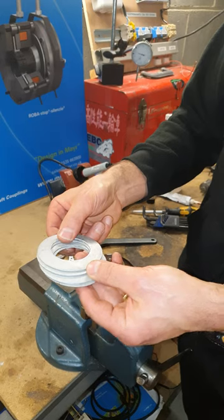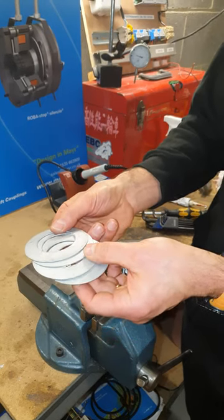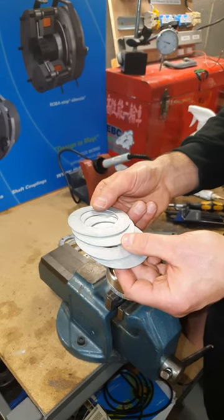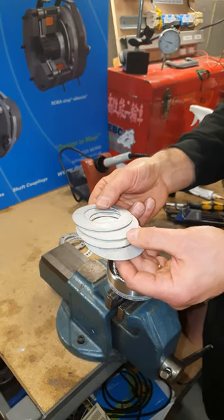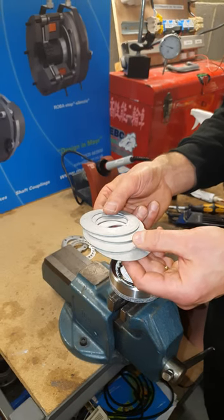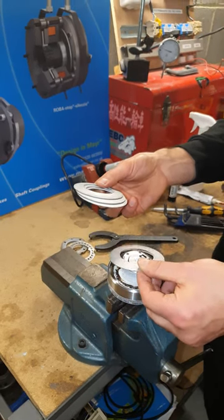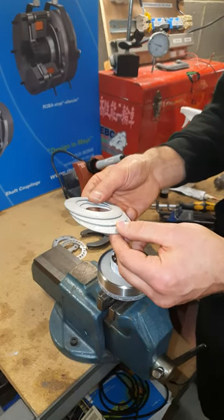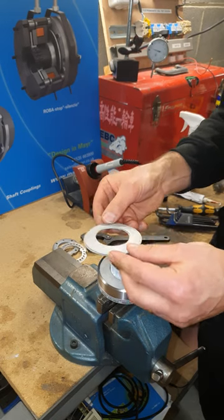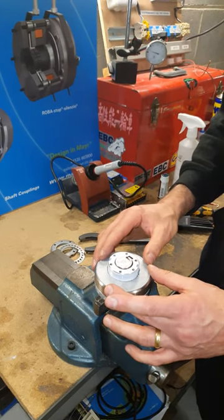So here you will now see that we have four cup springs in there, and the three ranges that I was talking about are given by changing the number of springs you have in the clutch. For the lowest torque range you just have one spring. For the medium torque range you have two springs, and for the high torque range you have all four.